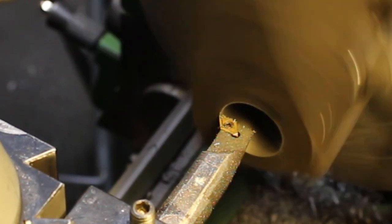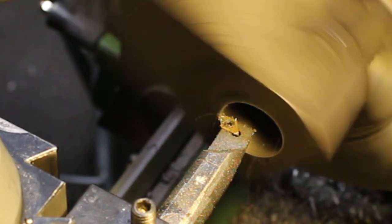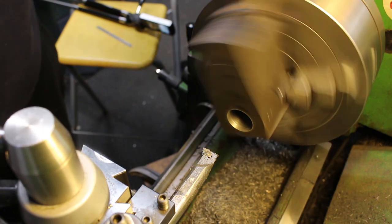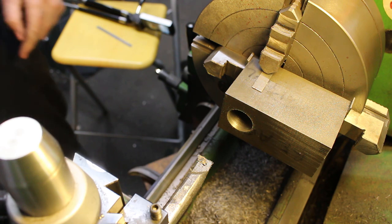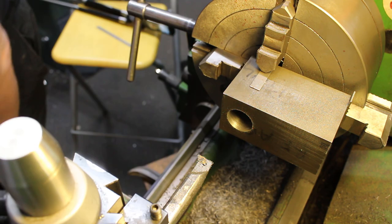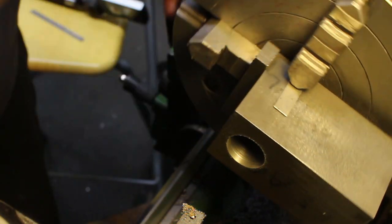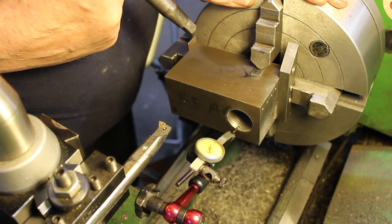We'll just give that a bit of a bore there — a bit of a clean up. So we'll pack this jaw off, put in a thicker bit of packing, take a look — that's within less than a thou.